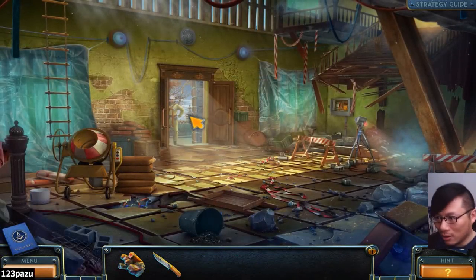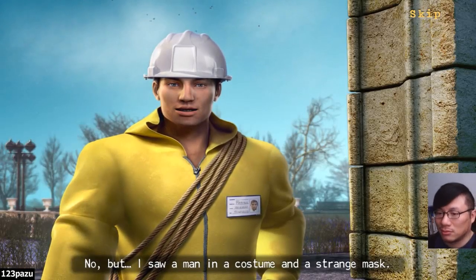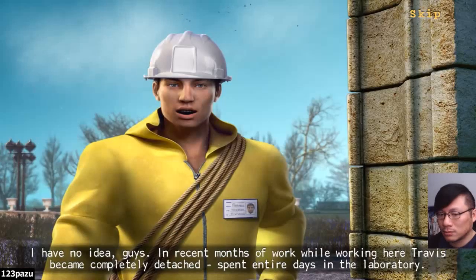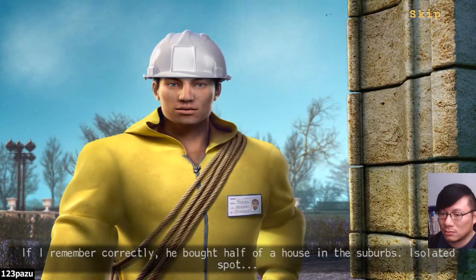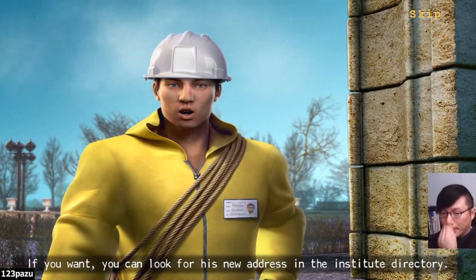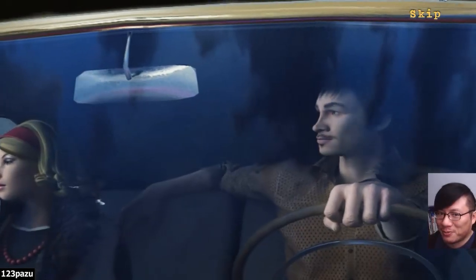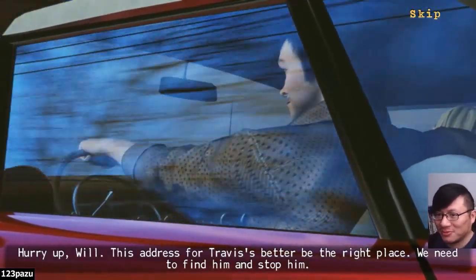There you are. Have you seen Travis? No. But a man in a costume and a strange mask — that's him. Listen, that man is not in his right mind. Believe me. He's very dangerous. Do you know where he could have gone? I have no idea. In recent months while working here, Travis became completely detached. Spent entire days in the laboratory. He bought half of a house in the suburbs — an isolated spot. You can look for his new address in the Institute directory. Thank you for your help.